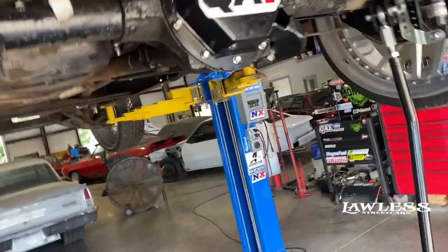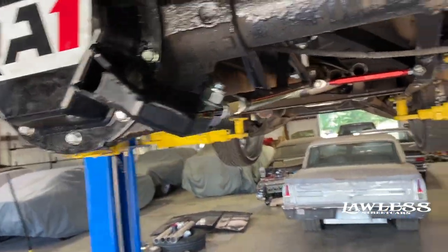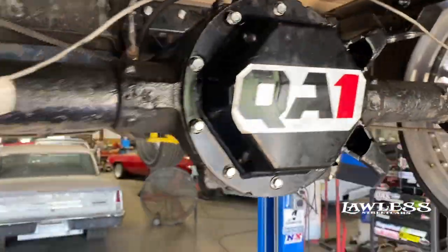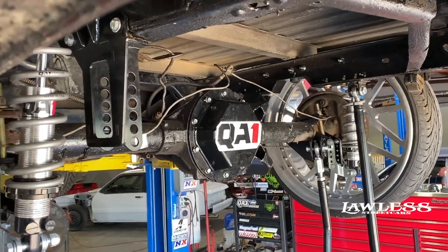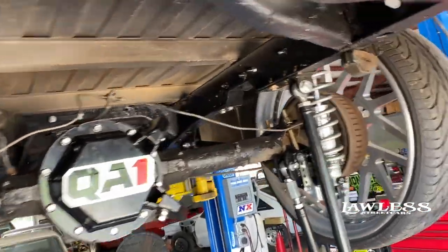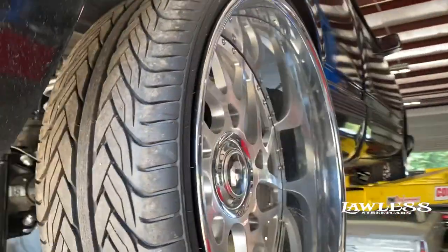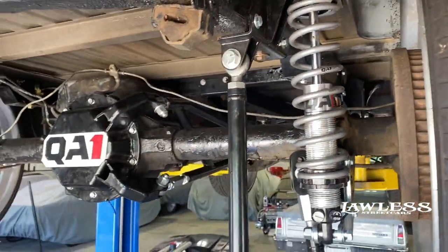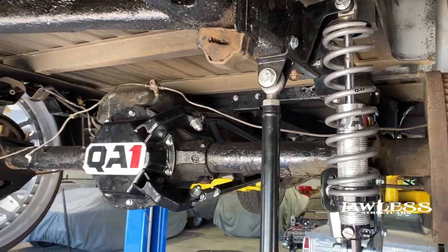He's already done all the QA1 — it's like a QA1 conversion kit. Basically makes it like a ladder bar, like a torque arm. It gives it a torque arm style suspension for the rear and switches it over to coilover, so it gets rid of your leaf springs and kind of gains some room. What we're going to do is narrow the rear end up, get these wheels tucked up under here, and square all the suspension up.